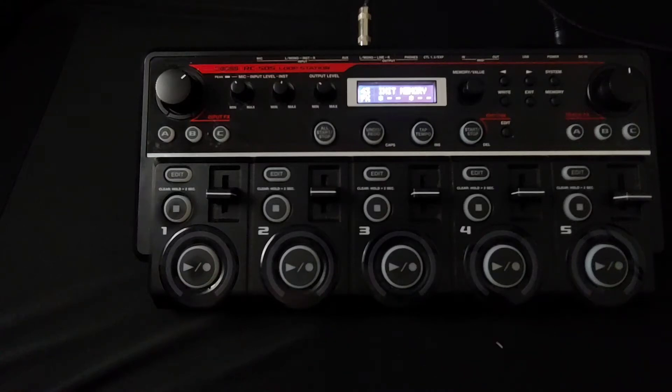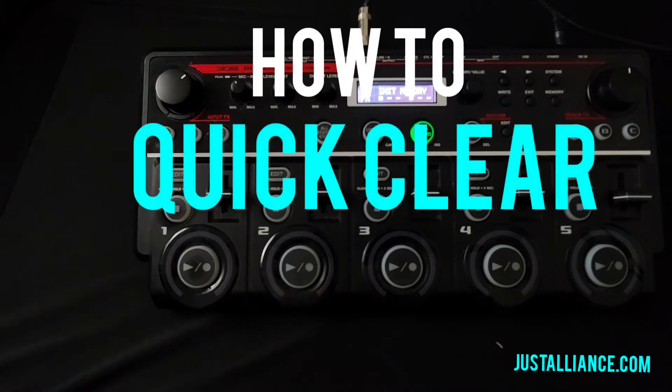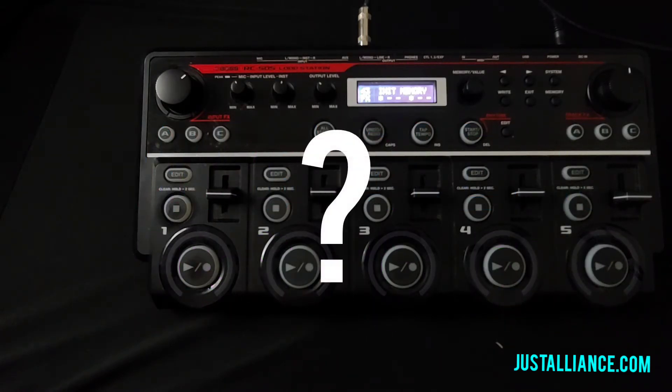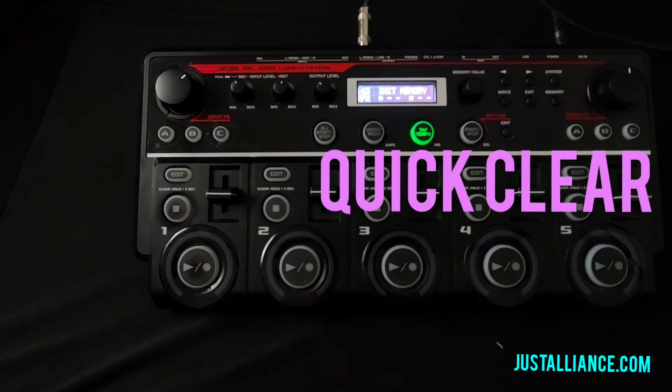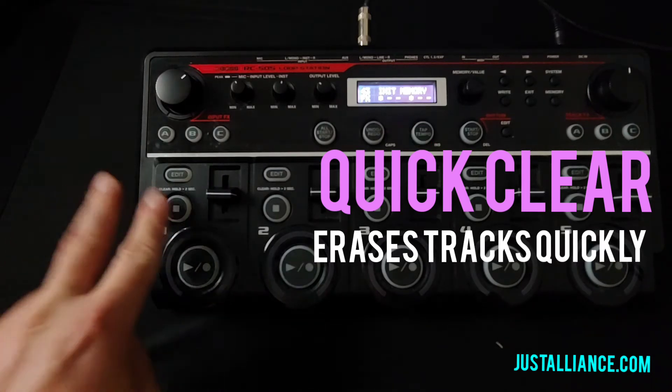Welcome to this week's Tuesday tutorial. Tonight we are talking about how to turn on the Quick Clear function on board the Boss RC-505 loop station. First and foremost, what is the Quick Clear function? The Quick Clear function is an option on board the 505 that allows you to erase tracks quickly by pressing the stop button twice.